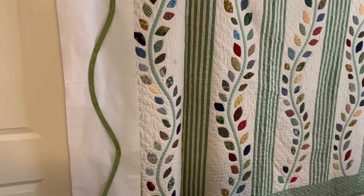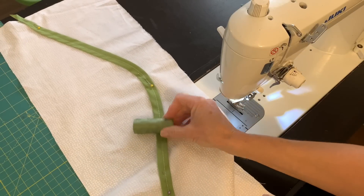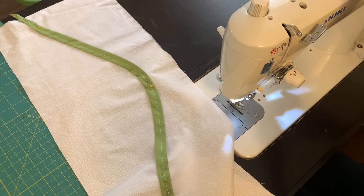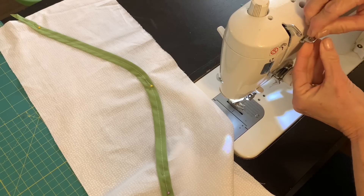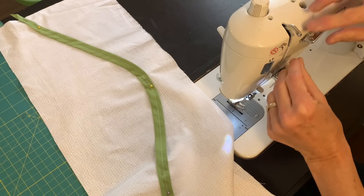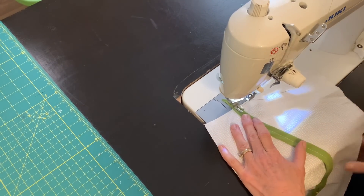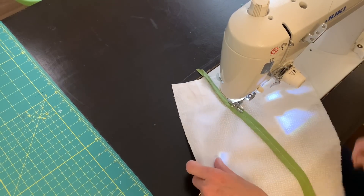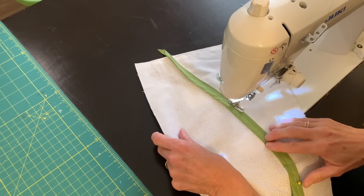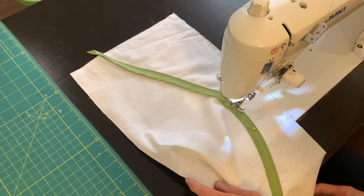I wanted to compare my vine that I'm working on today to the one I made a few years ago to see how similar it was, and my curve is almost exactly the same — I think that's interesting since I didn't have a real pattern. I got some thread that was the same color as my vine. Of course you could hand appliqué the vine on, but I think it's just fine to sew along the edge of that green vine with some green thread. It's really not that noticeable in a quilt, and once I have my vine appliquéd on I will be ready to pack my bag and go on a trip.